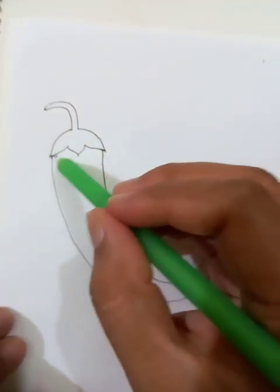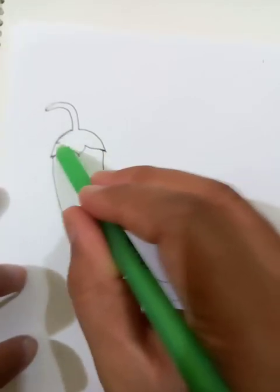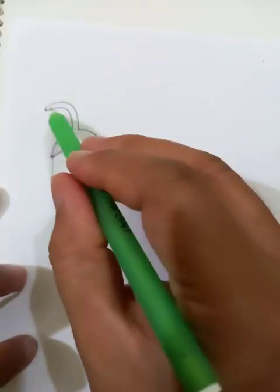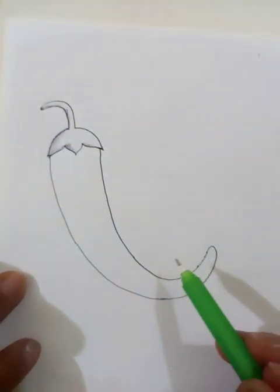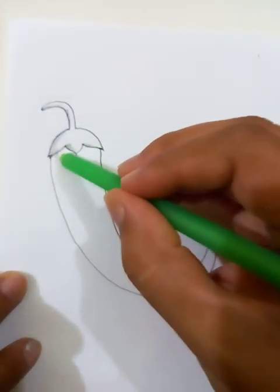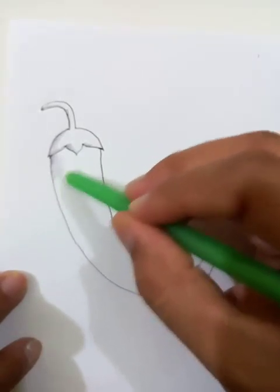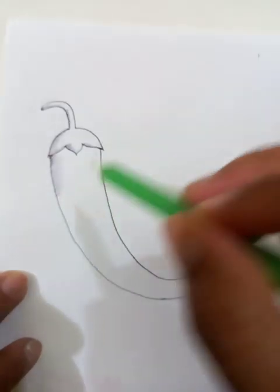Now we are going to put the color. The shades for the holder are looking like this — so the shades, as you can see, are here like this. Let's put the shades here.